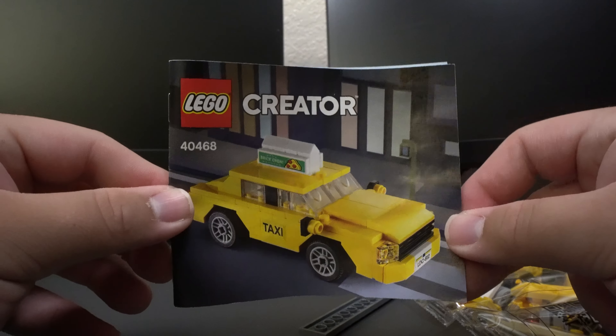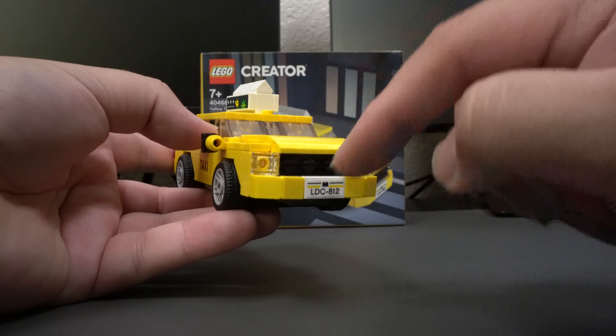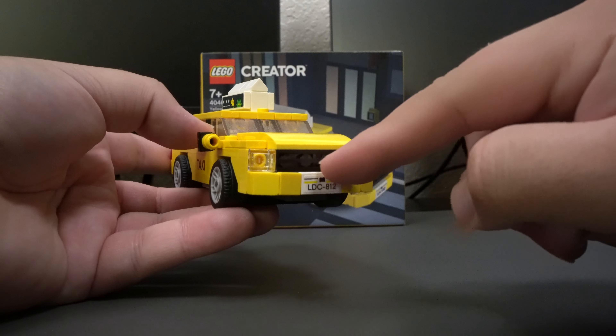Taking a look at the completed build, we have the yellow taxi. Starting on the front side of the car, we do have some headlights up on the sides, and then in the front in the middle, we do have this grill and the license plate as well.